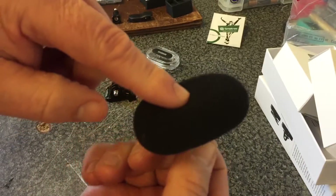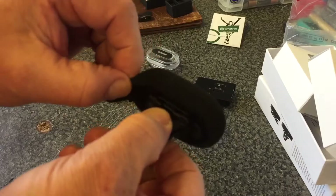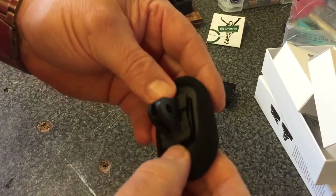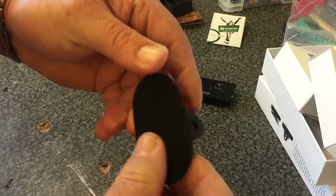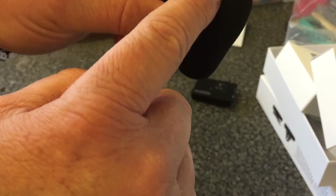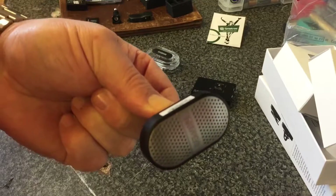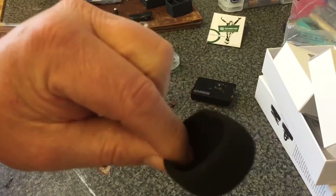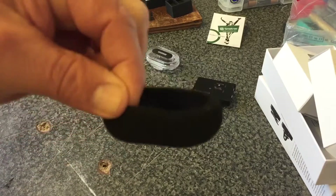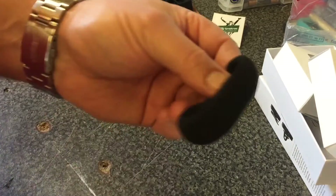The only thing I found with the windshield was that if you don't keep an eye on it, it will come off and you will lose it. The next time I use it, I'm going to put an elastic band around it just so it doesn't come off. Because when it was rubbing on your clothes, it doesn't take much and it will pop off — I found that out the hard way. I had to walk back about half a mile, and luckily it was in the road and I found it.